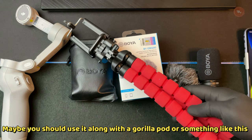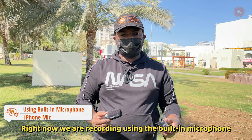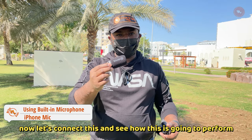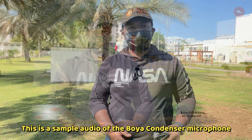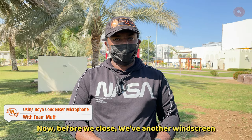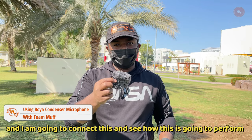You will not be able to connect this while using a DJI gimbal because there is no room to plug this mic in — maybe you should use it along with a gorilla pod or something like that. Right now we are recording using the filter microphone. Now let's connect this and see how it's going to perform. This is a sample audio of the Boya condenser microphone.